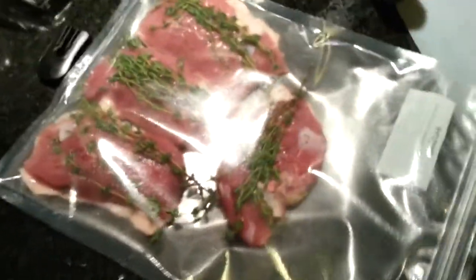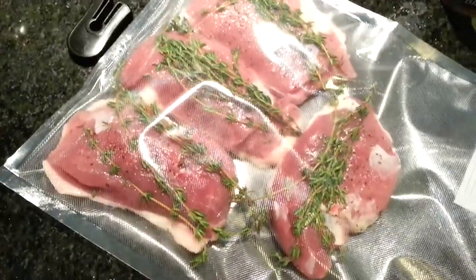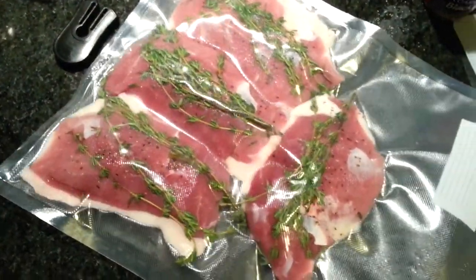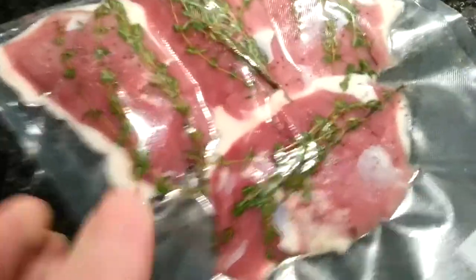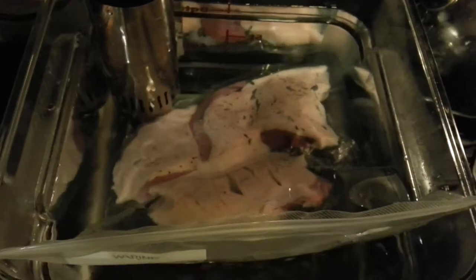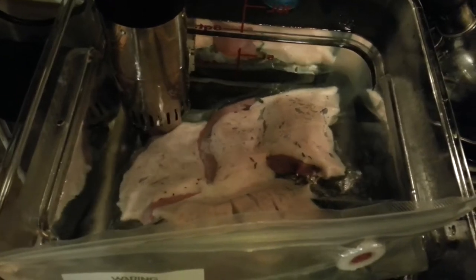Here are the duck breasts in the vacuum bag. We are going to seal it now. Looks like we are good to go. What we are going to do now is put it in the bath for 1 hour and 15 minutes since they are pretty good size. I will see you back in about an hour with the rest of the preparation. It is very simple and extremely delicious so stick with me.